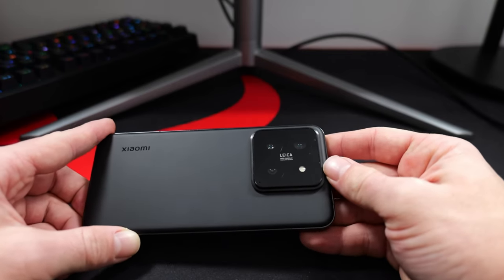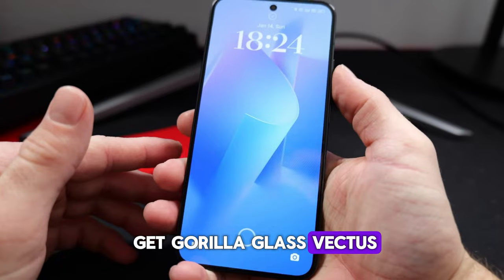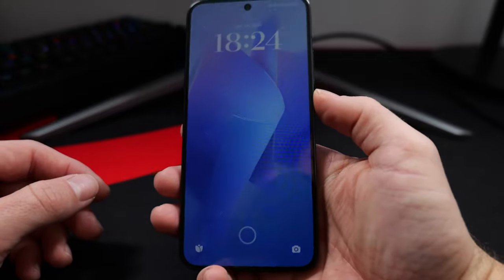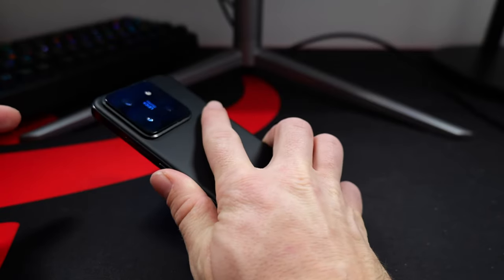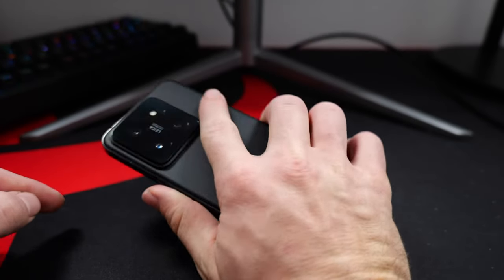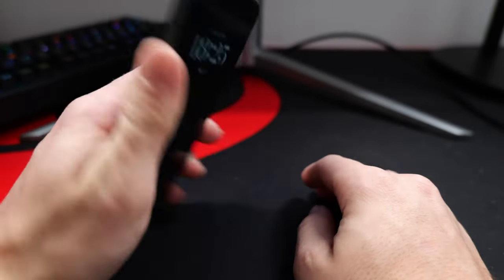Xiaomi has not disclosed what kind of glass protection they have included at the back, but on the front you get Gorilla Glass Victus 1st gen. It's not as good as the latest Victus 2 that we get with the OnePlus 12 or the Galaxy S24, but it should endure a good level of everyday use. One thing I'm not a big fan of is how huge the camera module is — it sits on almost 25% of the phone's back. Maybe they could have trimmed it better, given that it is a compact phone after all.